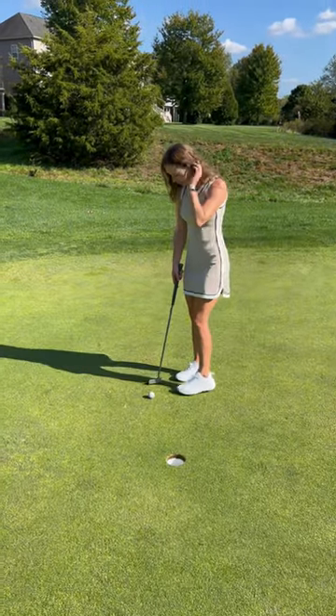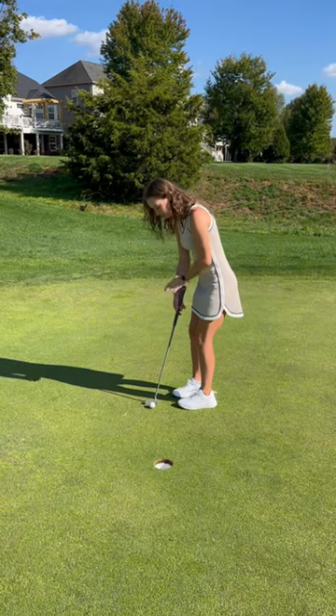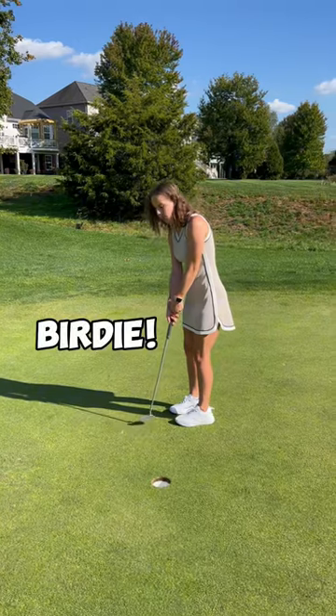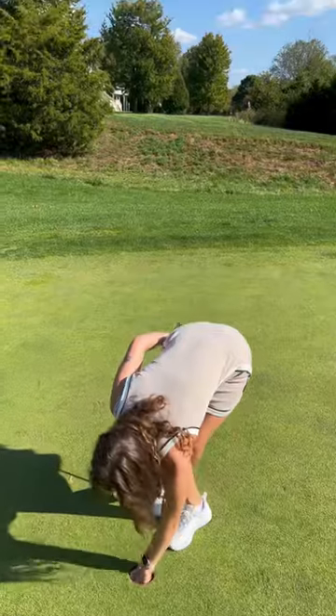This is not even three feet. No pressure, knock it in for the birdie. Nice — it just caught the left edge. We actually successfully did something, so like the video.